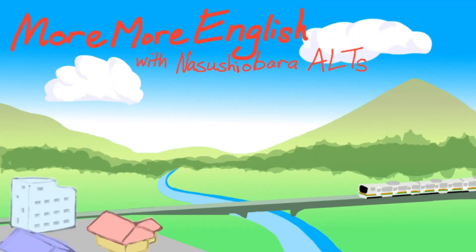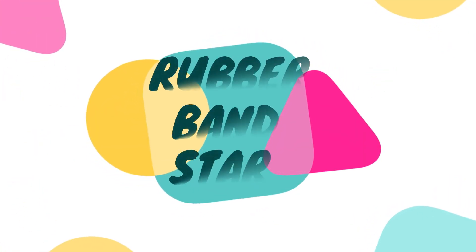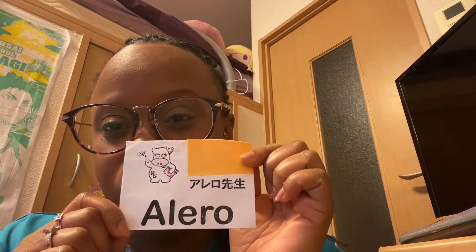More More English! Hello! My name is Alero, and I am from — do you know which country this is? I'm from Canada! And this year my school is Sekia, too.